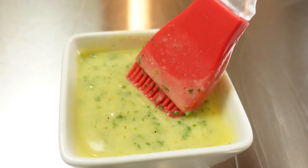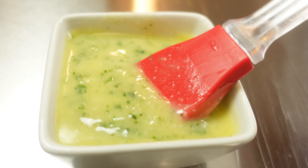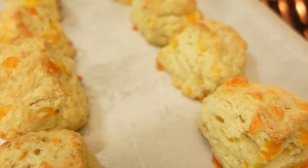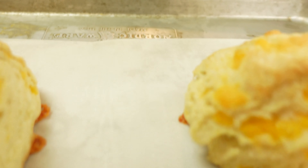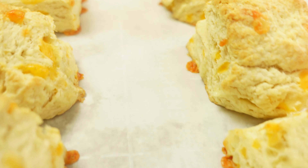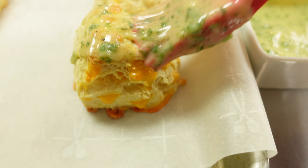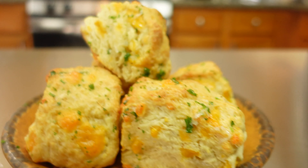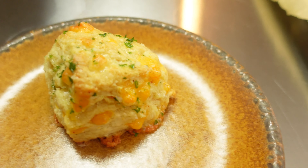We're going to be using the Cajun garlic butter to top off these biscuits. This is actually homemade, and I do have a video for this recipe you can check out. Wow, those look good — golden brown. All you got to do now is slap it with some of that Cajun garlic butter, just like that. This is it right here. I'm going to put it out there — D is knocking off Red Lobster.